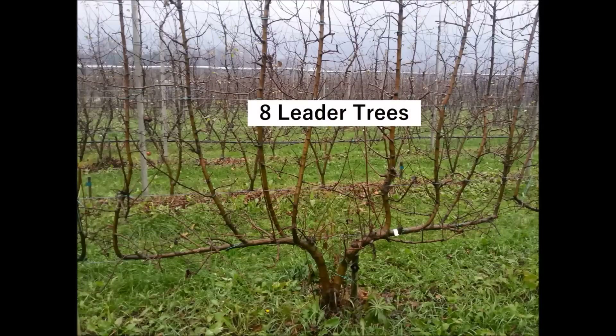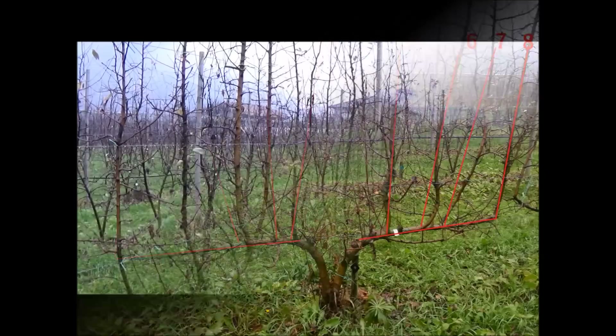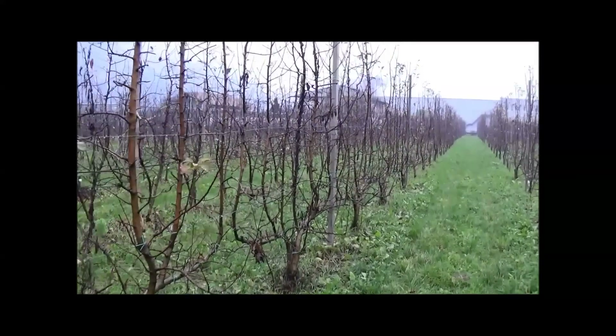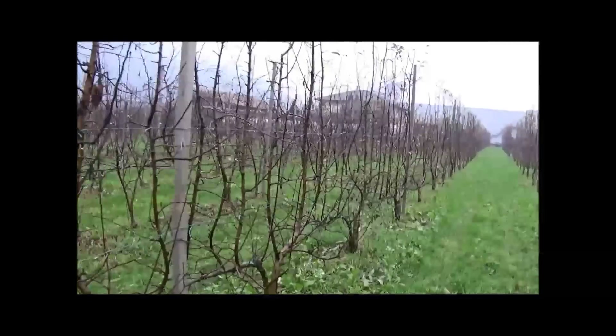The 8-leader trees that we see in this picture here have one horizontal branch and then 4 branches on each side that are grown vertically. These trees can be trained more easily into the desired shape, into a truly pedestrian orchard or a fruit wall, which will ultimately lead to more mechanization in the orchard.